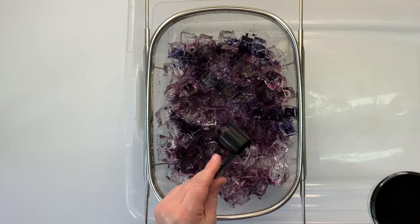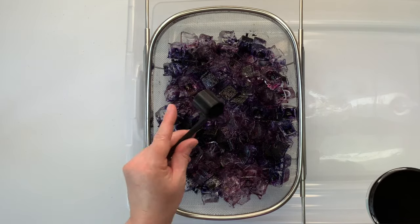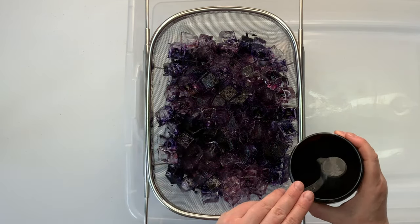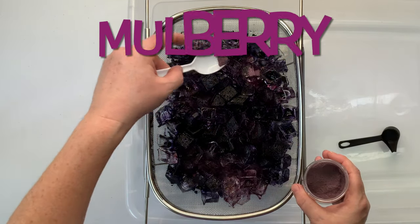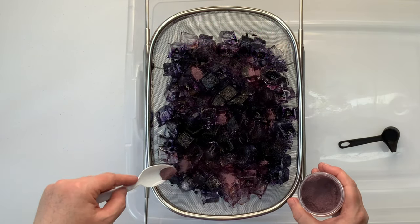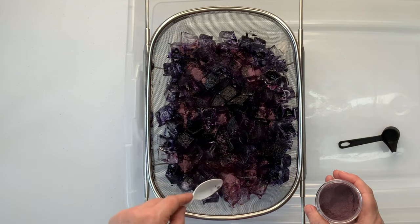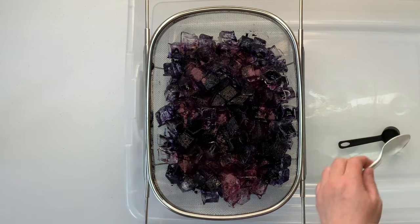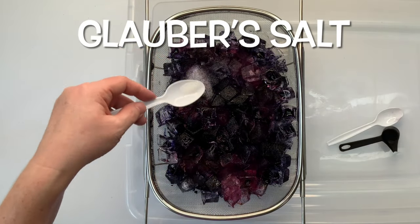Now this is the dye over ice method — so when you are in the Facebook group and you see the abbreviation DOI, that's what it stands for: dye over ice. These dye spoons are really amazing and you can get them from Boredom with Jen. There is a link down below in the description box for the spoons, the sinew polar matching caddy set, and everything that I use for tie-dye, so go ahead and check that out.